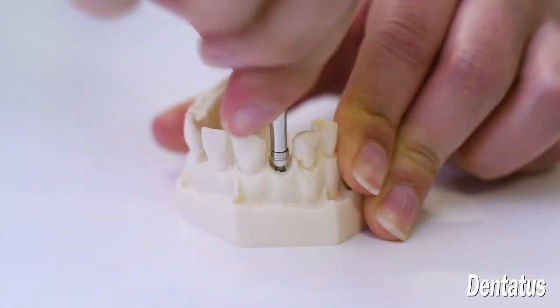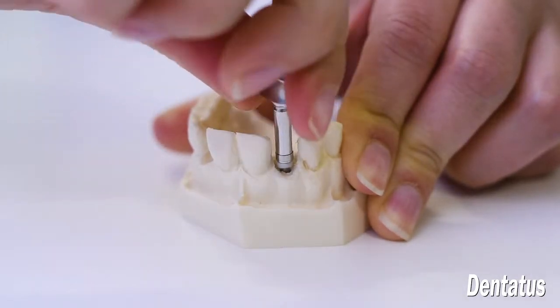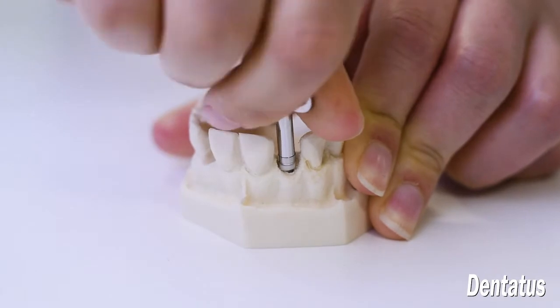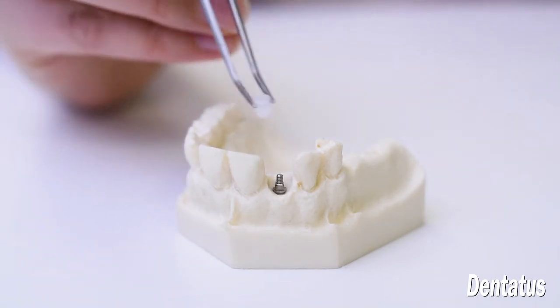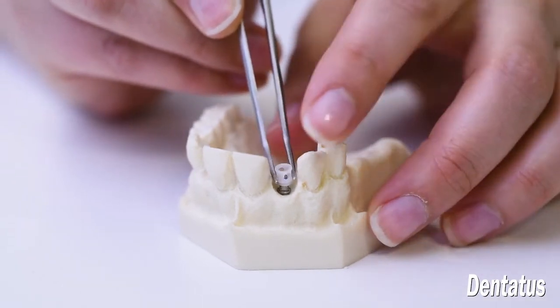The gingival spacer remains on the implant to prevent the crown from locking on. The essential consideration is that the platform is seated at or slightly below the gingival level for optimal aesthetics. With the gingival spacer tightly in place, the resin index platform for temporary crowns is seated on the implant platform.